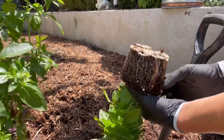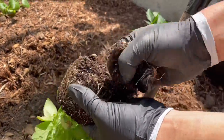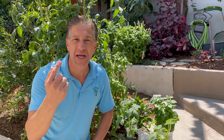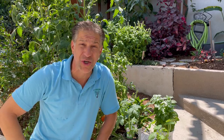Tip number three is to remove the root-bound roots. You may remove as much as 5%, 10%, even a third of the soil mass near the bottom of the container, so that those roots grow and extend far and deep to get moisture and nutrients, instead of continuously growing in that root-bound, circular fashion as they were in the original container.